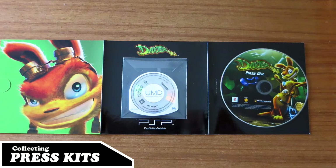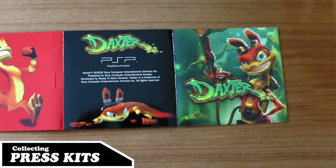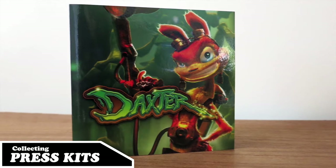So we're moving on to PSP - I've got two PSP kits. This first one's not much; I think it cost me about £12.99 and it's Daxter. You just open this one up - it's just a little cardboard sleeve. You've got your press disc with all your information and images, and then the UMD. The UMD says 'Promo only, not for resale,' just stuck in a little wallet which you can take out and play. It's quite colourful even though relatively small as far as press kits go.